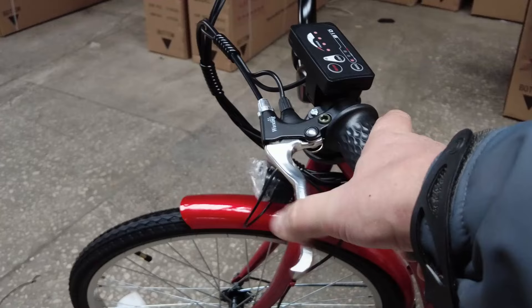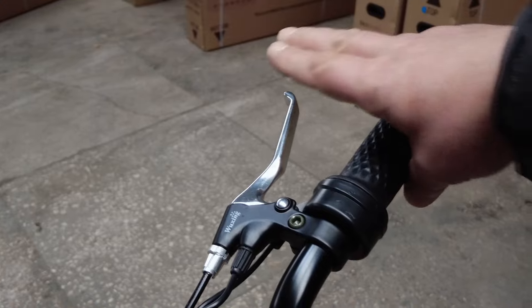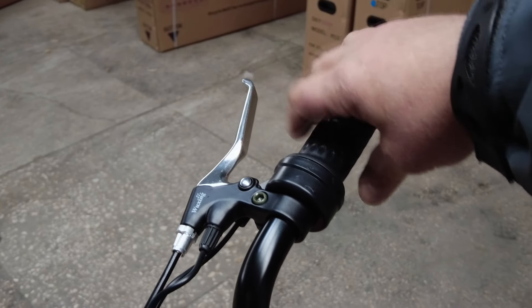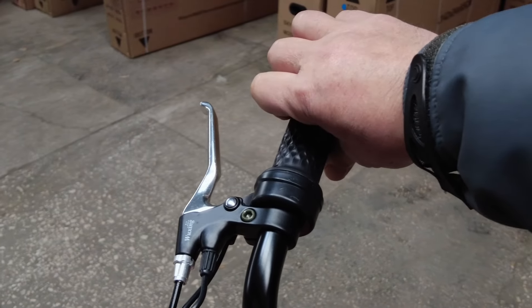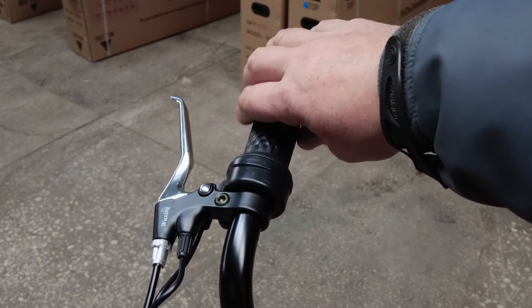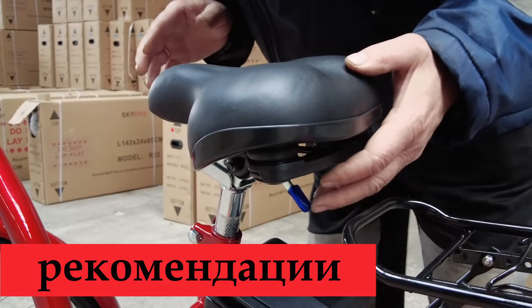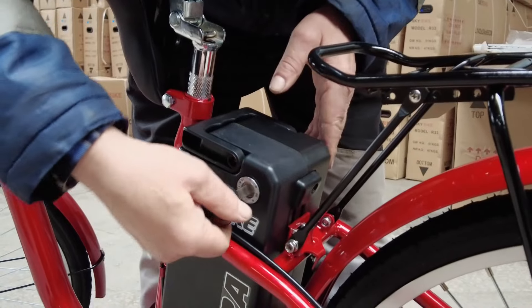Зарядку аккумуляторов можно проводить, не снимая с велосипеда, или снять батарею для зарядки дома. Для снятия нужно открыть замок блока аккумуляторов, поднять сидение и достать батарею. Важно не допускать полного разряда батарей. Перед поездкой проверьте работу тормозов и давление в шинах, а раз в месяц проверяйте натяжку спиц колёс.